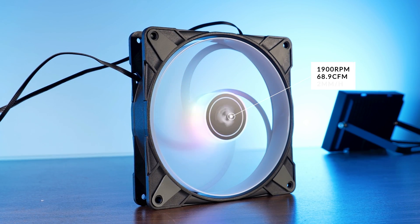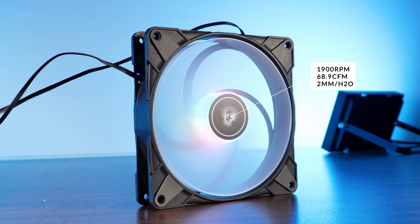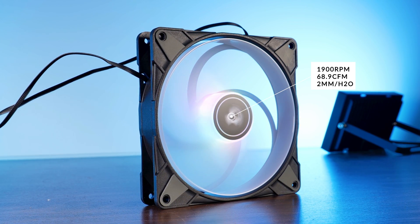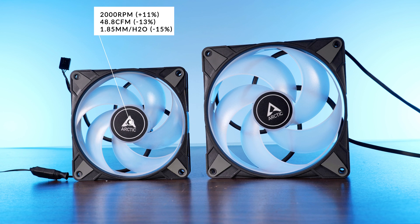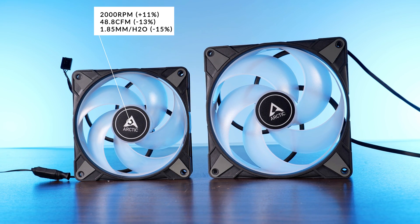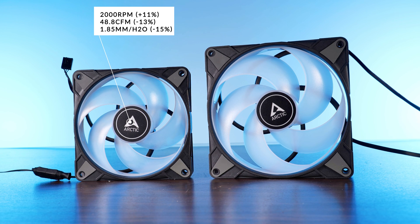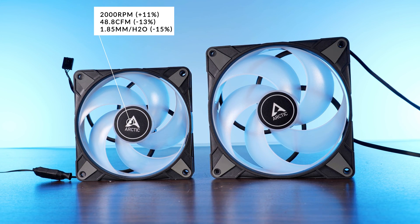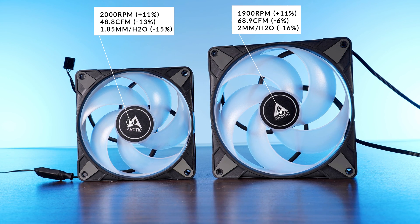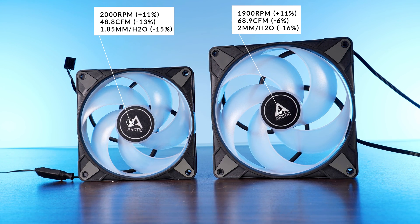Let's go over the specs. While spinning at up to 1990 RPM, these behemoths are able to push around 69 CFM at 2mm of H2O. What's quite interesting is that this is actually a repeating pattern — comparing Arctic's P12 with their ARGB versions, we see a 200 RPM increase while sacrificing a bit of airflow and static pressure. On the P14s, it's pretty much the same thing: gaining 200 RPM but losing a bit on every other end.